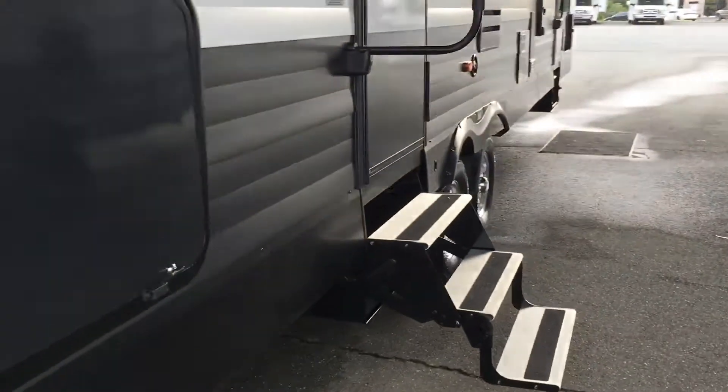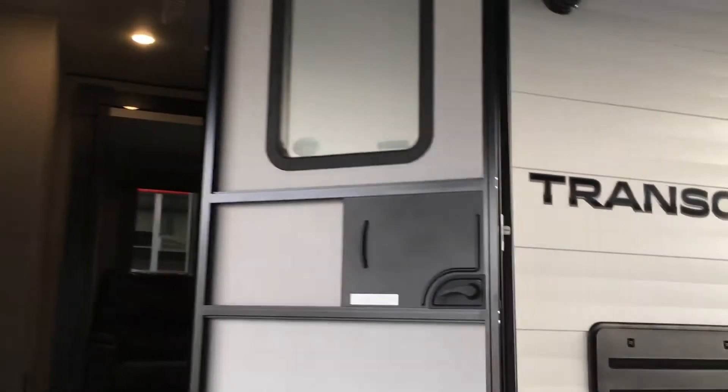As we head on inside, it's a nice friction hinge door, so the wind's not gonna catch it — I can give it a push and it's gonna hold. Of course you have your screen door.